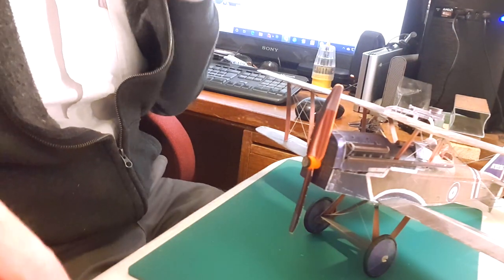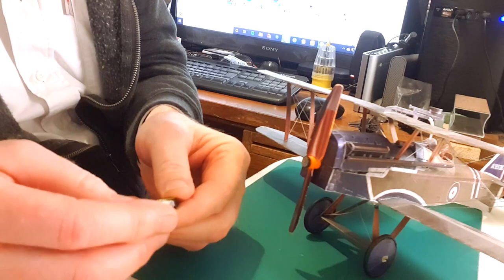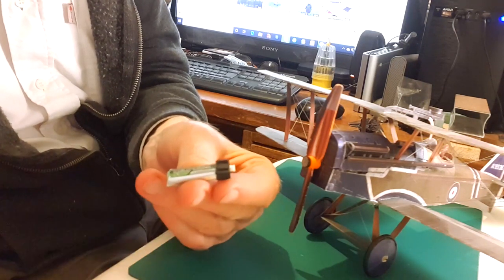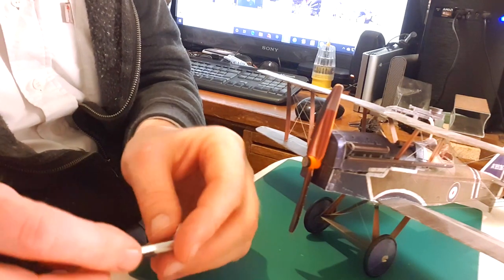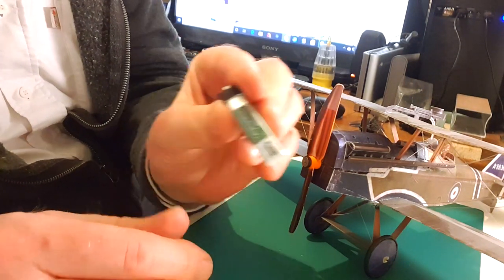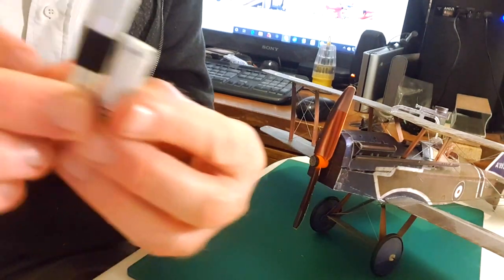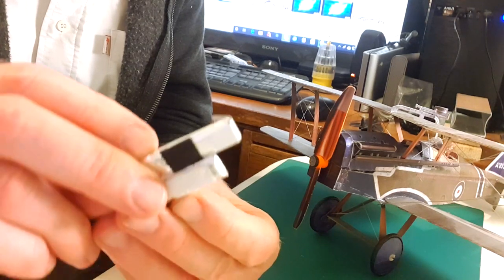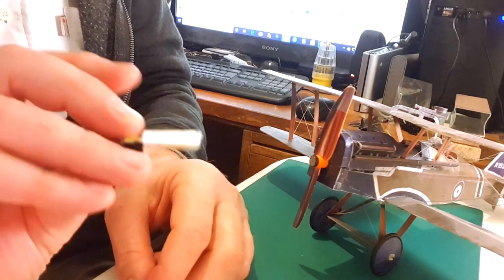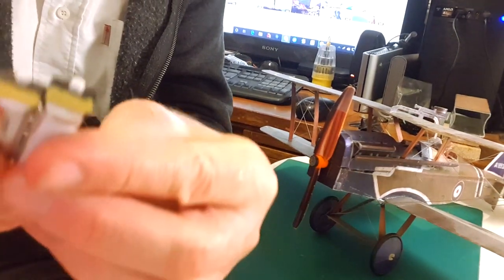Starting with a little explanation: my original battery set for the Micro Aces models — the little 160mAh batteries — are perfectly good batteries, giving you quite a few minutes of flying time. But my latest selection is the Turnigy Nanotech 200mAh batteries. As you can see, they're quite a bit longer for that extra 40mAh, but it gives you obviously three or four minutes more in the air. I've also got tiny 100mAh batteries especially for the DH2 — they're quite a bit smaller than the 160s.